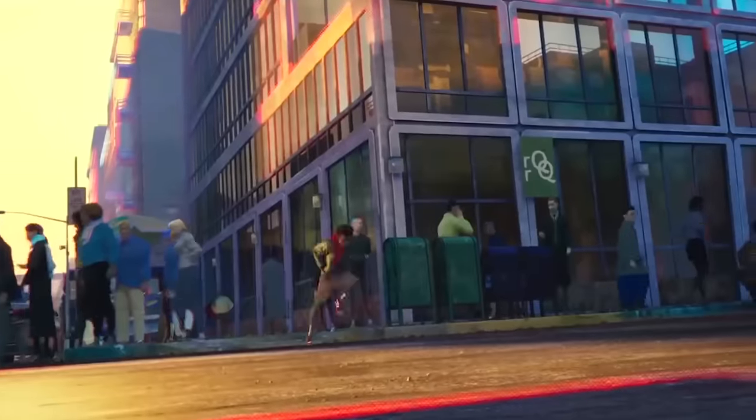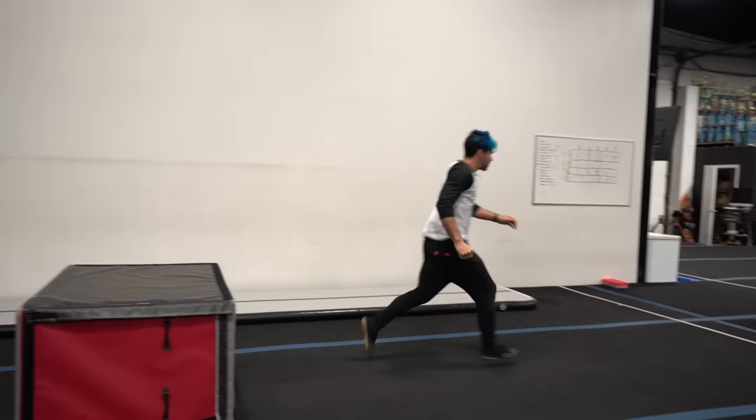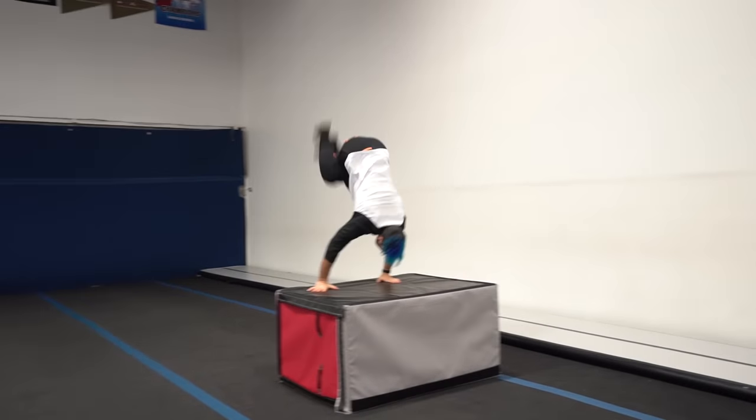Next up we have Miles Morales getting hit by a car but then he does a front handspring off the hood. I have a block over here which is about the same height as the hood of a car and I'm gonna run towards it and front handspring over it. He got a lot of height on the front handspring so I'm also gonna do it on the trampoline to get more height like him.